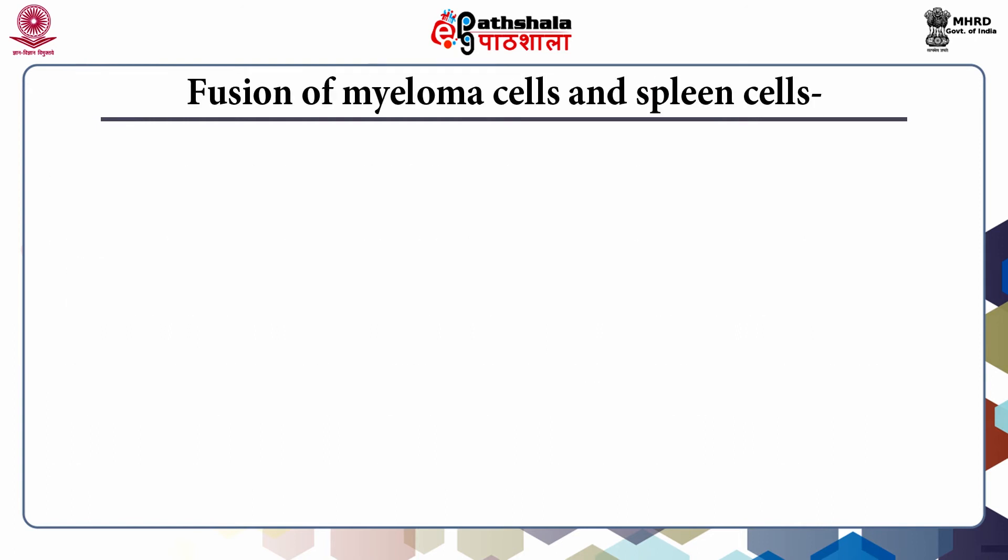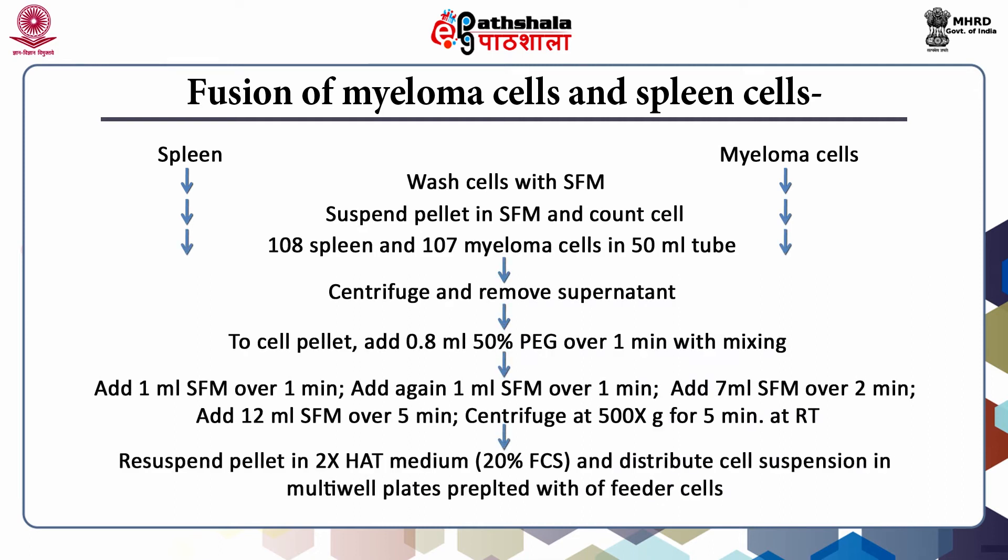Myeloma and spleen cells are separately washed with serum-free medium. Each cell pellet is suspended in a known volume and cell number is counted using a hemocytometer. Appropriate volumes from myeloma and spleen cells are transferred to a 50 ml disposable plastic centrifuge tube to obtain a ratio of myeloma cells to spleen cells of 1 to 10. The cell suspension is centrifuged, and cells in the pellet are fused with polyethylene glycol, which has the power to bind with water and thus can remove water molecules trapped between two adjacent membranes. PEG is toxic to cells, so its addition is done in a defined way to minimize toxicity while achieving a reasonable number of fused cells.